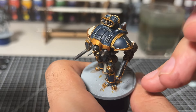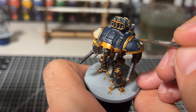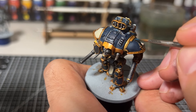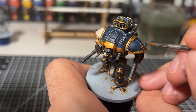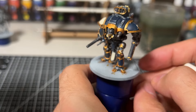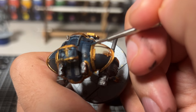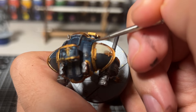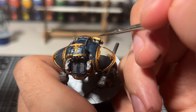After this we can then go and do a quick edge highlight on all of the blue panels and also the other colours of panel as well. For the edge highlight on the blue panels we're going to be making use of ghoul green, switching our blue mix one to one. For the grey panels we'll just use the dungeon stone grey directly.